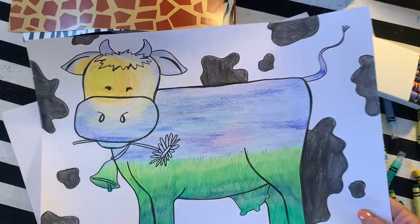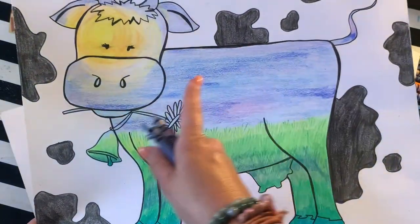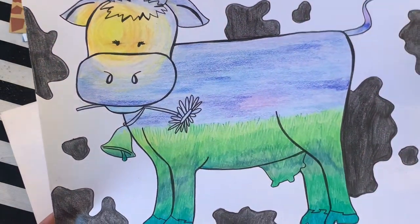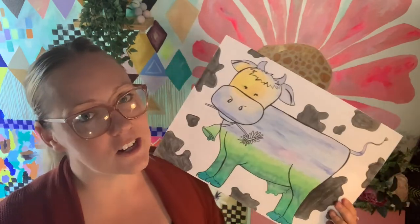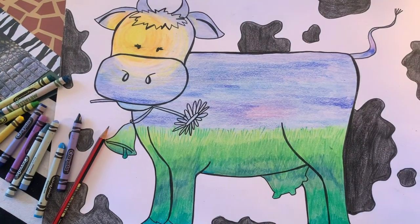Hopefully you guys are able to see and understand the benefit of using multiple colors, harmonious colors with each other, and layering color to create a more interesting picture. It's not necessary but it is very effective. I hope you've learned something today about texture, drawing, and rendering — using multiple colors to layer and create a really interesting artwork. Thank you so much for joining me today. I encourage you to check out all my bank of videos. Thanks for joining me, I'll see you next time.